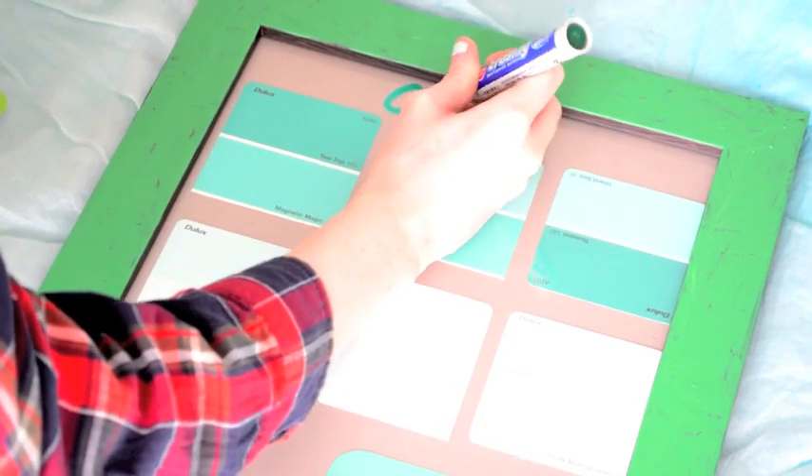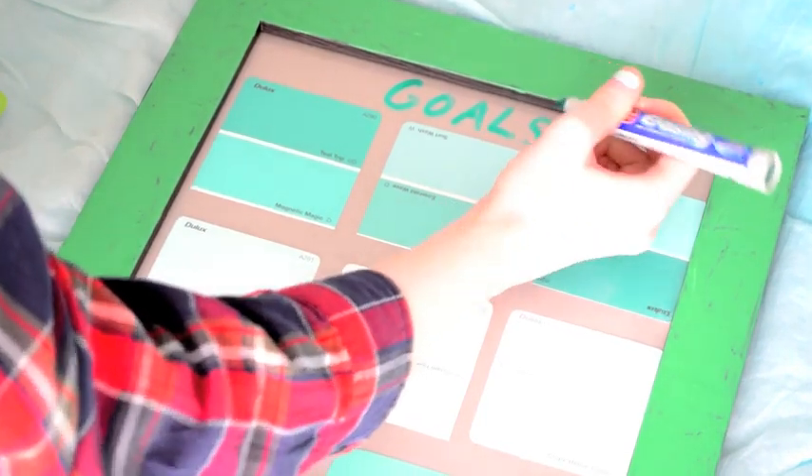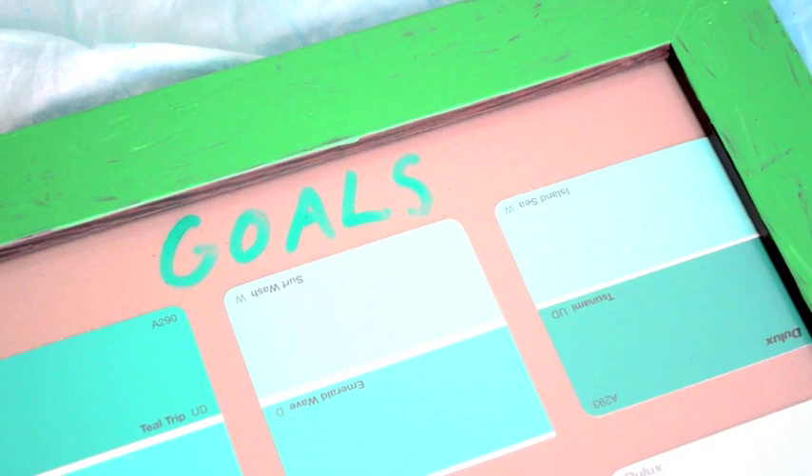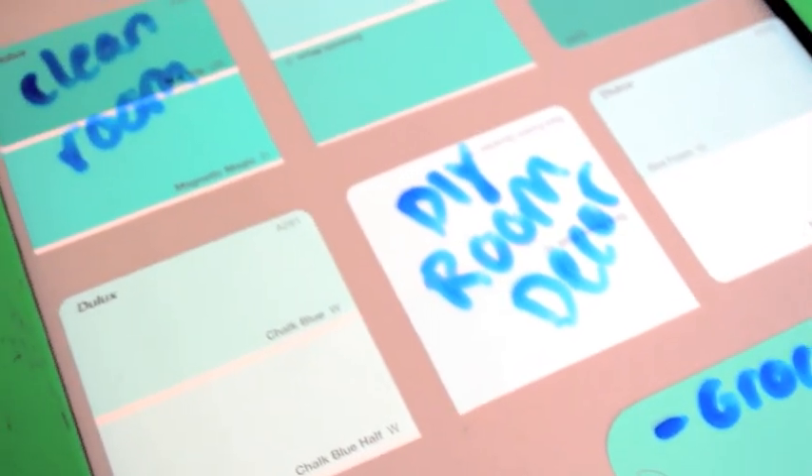And this is what I end up with. It's actually an organization board, or a goals board, or a to-do list — it can be whatever your heart desires. It's just so cool and innovative. You can use liquid chalk or whiteboard pens to write your goals or to-do lists onto the paint samples. I just think it's really cool and creative.